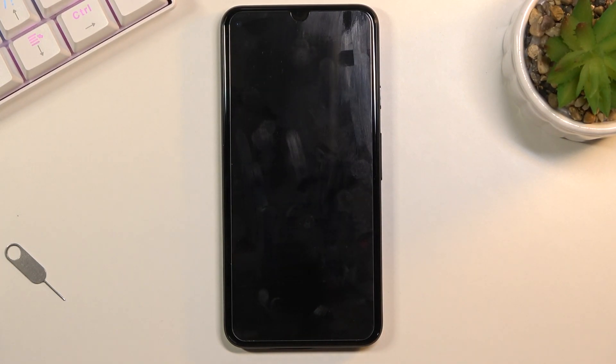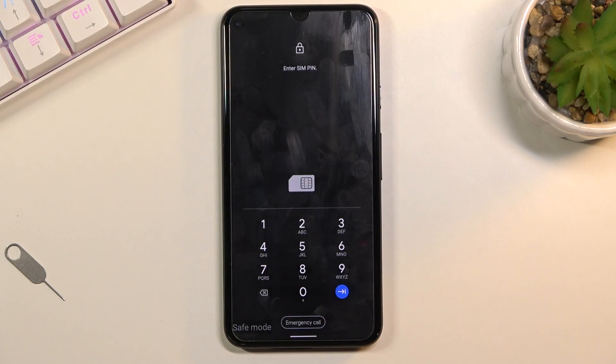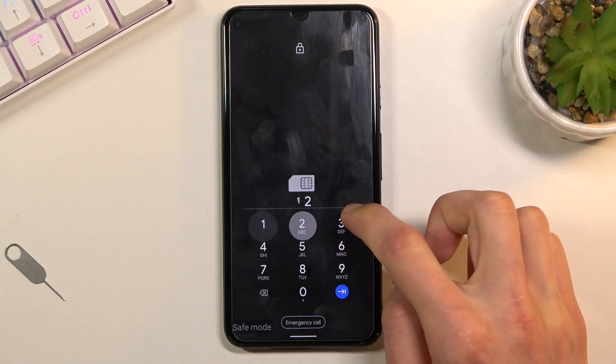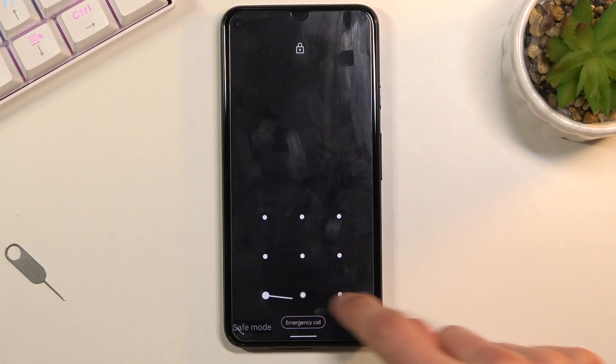Wait for the device to boot back up. Once it boots back up, you will be in safe mode. In that mode, only the pre-installed applications will function. Anything you have installed yourself from the store or downloaded — any application installed by you — will be disabled and will not start at all.